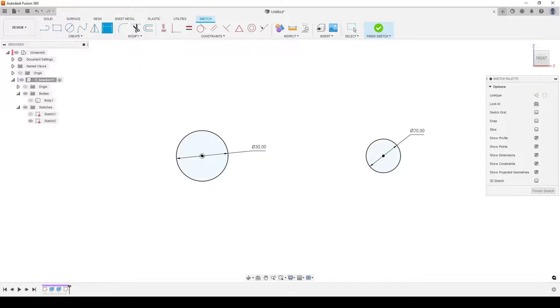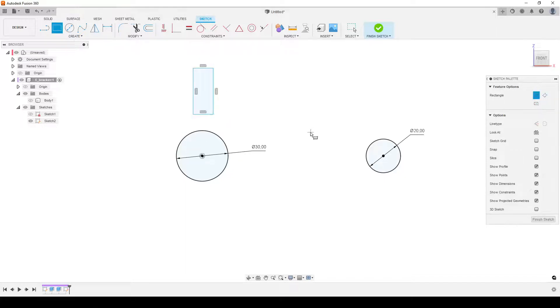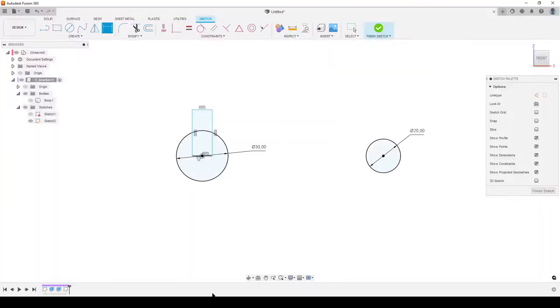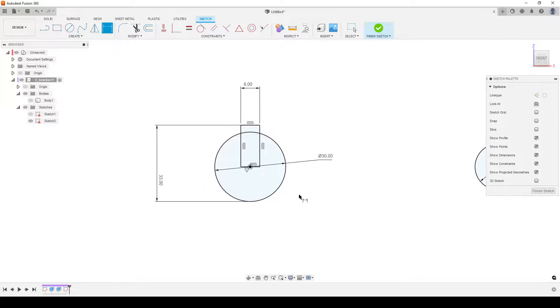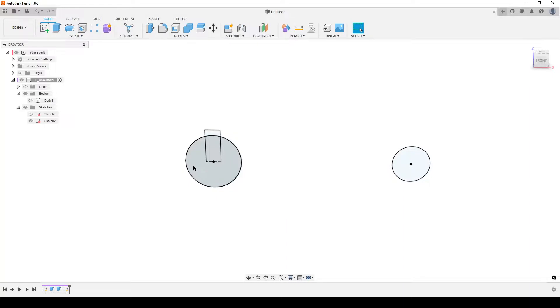Now we need the key cutout. I prefer to create a rectangle here — that's how the keyway looks. I'll make a rectangle and use the midpoint constraint to the bottom of the rectangle and the center point of the circle. D for dimensions — it's 8mm wide, and 33mm from the tangent point on the other side of the circle. I can make the bottom line of the rectangle a construction line so I only have two profiles to select. Finish sketch.